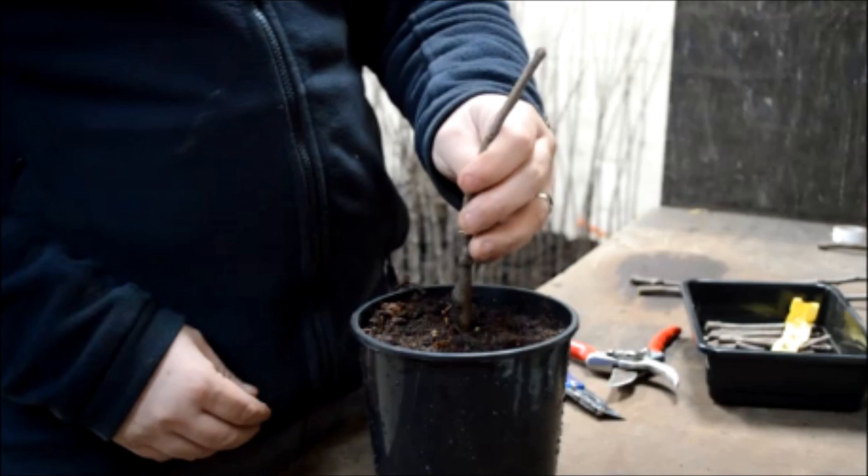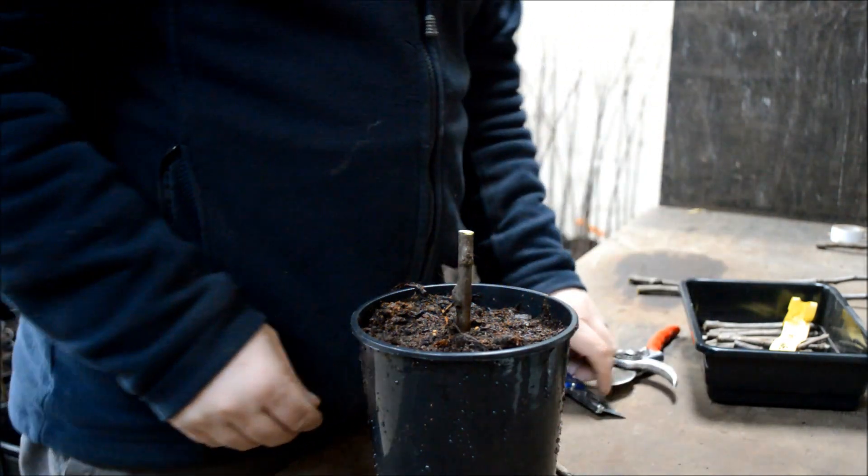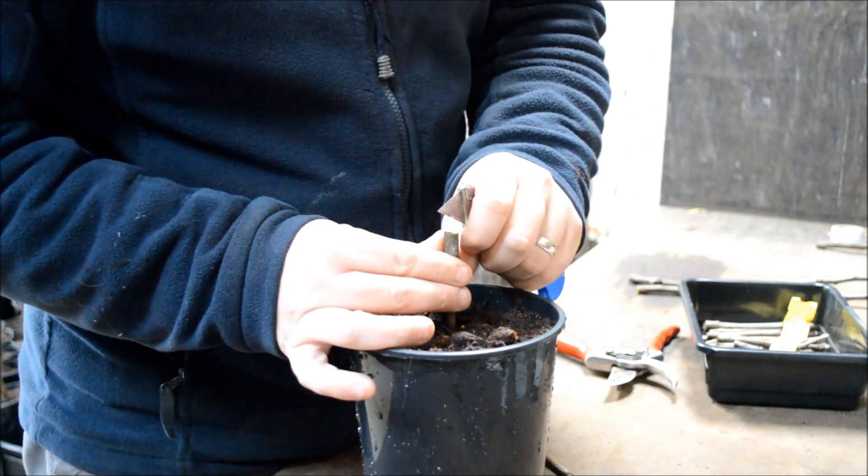From the tip of the branch down to the growth ring from the previous year is where you get the scion wood from. You can use older wood, but your take won't be as good and your tree won't be as vigorous the following year.